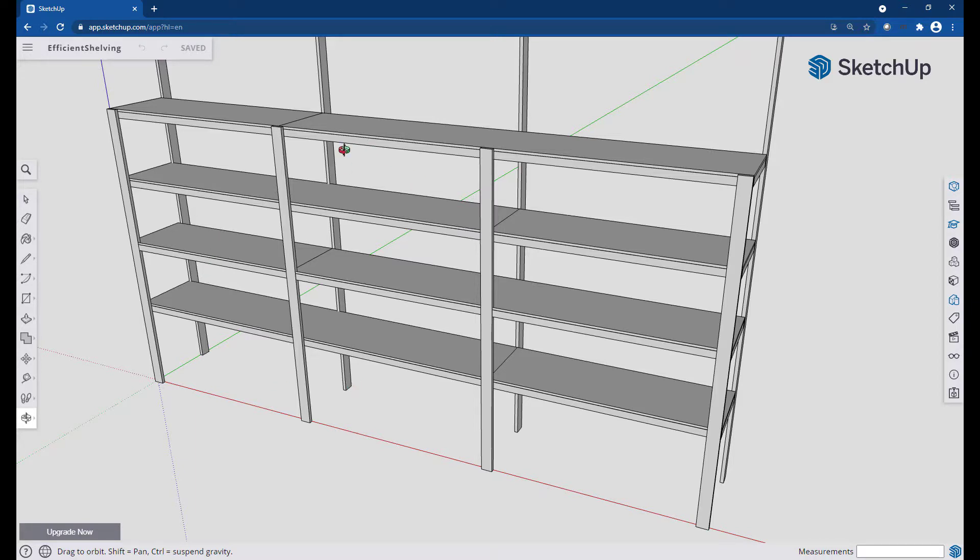A couple of other things to point out: I had a 12-foot run, so this piece of plywood on top is eight feet and then four feet, and then eight feet and four feet on the other section. I made sure the seams here didn't overlap because I want to spread the load out across the shelf as much as I could and not have any problems with these shelves holding the things I want to put on them.